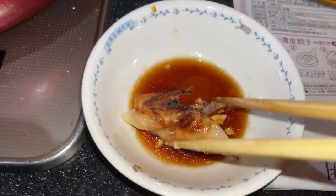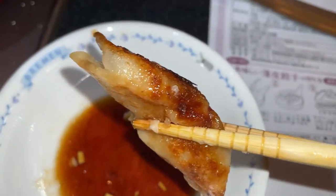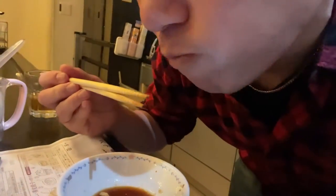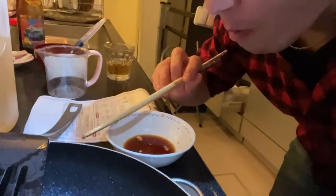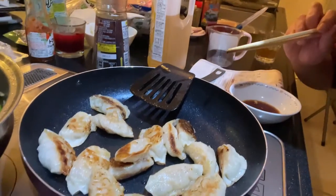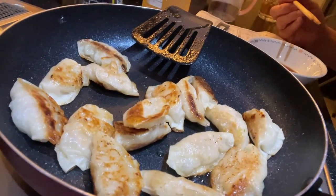This one ripped. Let me try it. Mmm, that's good! Mmm, nice. Okay guys, this is how to make it. Try these dumplings from Kagetsu — Gyoza Kagetsu.